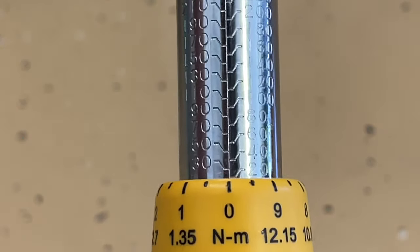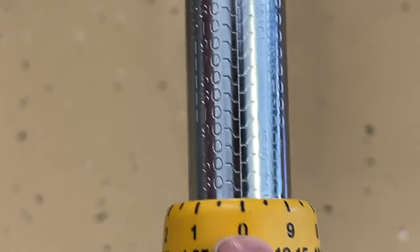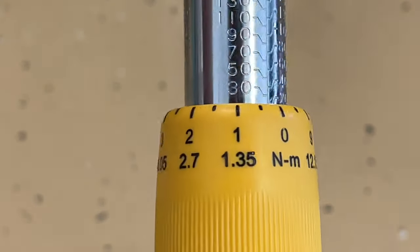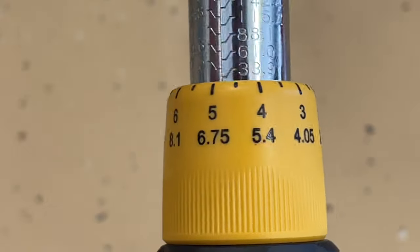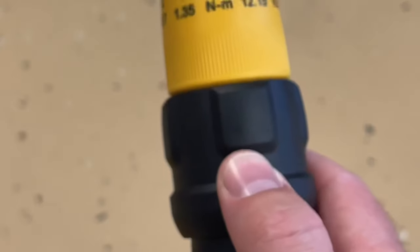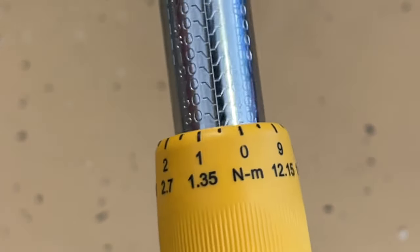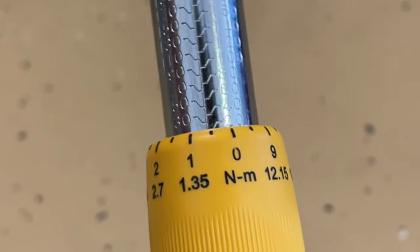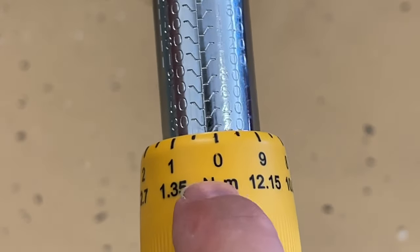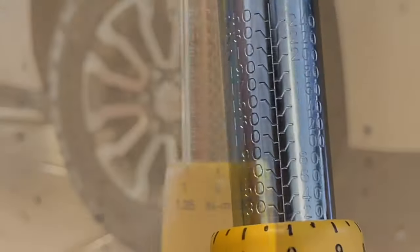At the bottom, you have a little dial ranging from zero and it goes all the way around to zero being 10 again. Under that, it has it in Newton meters since it's a different scale. Basically, you pull down on the sleeve to unlock it so that it doesn't change its setting. As you're pulling down, then you can spin it, and that's going to change the torque rating.